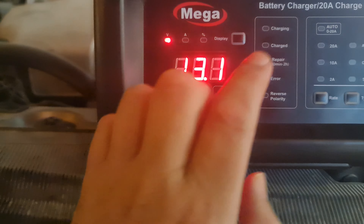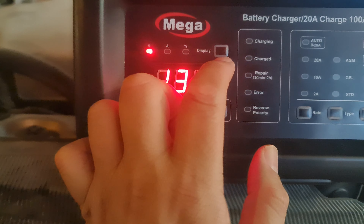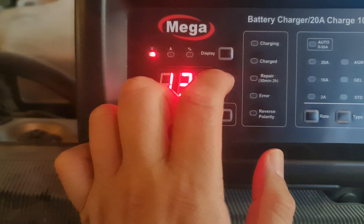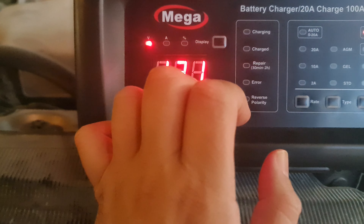This is the start/stop button, and it will display what the current is. Once you are ongoing with the test or charging, it will also display the current being charged.